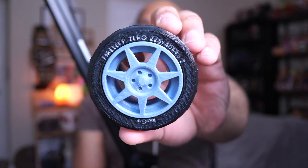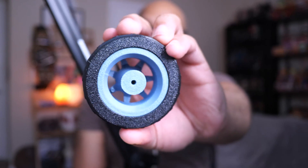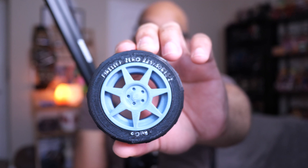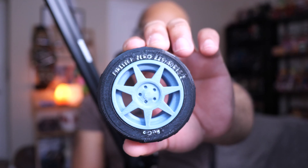This wheel is something that I printed out separately that I stuffed into the tire, and it's a pretty good fit. But I knew I needed something that wasn't recessed, so I tried a third way.